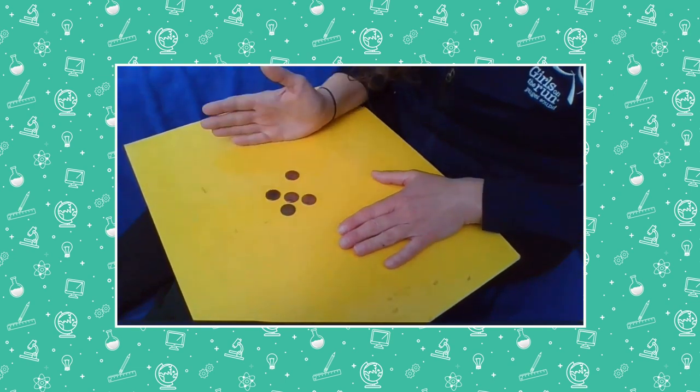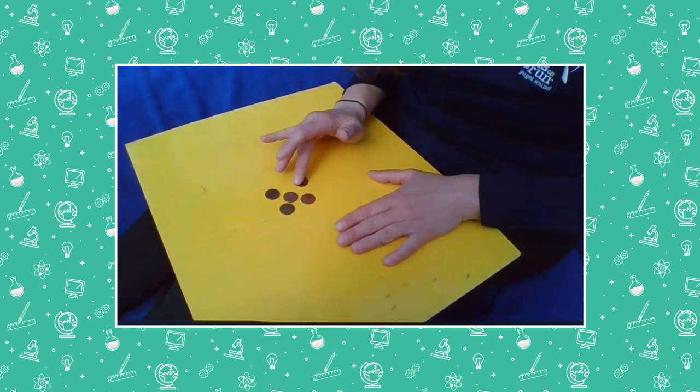This is kind of a tricky game, isn't it? Should we try for a harder one? Do you want to try for a harder one? Okay, let's try for a harder one and then we can do another easy one. Let's try for a harder one. I'm going to put out more pennies.